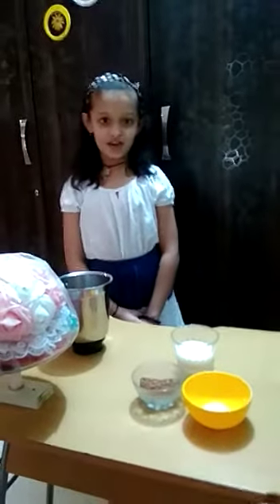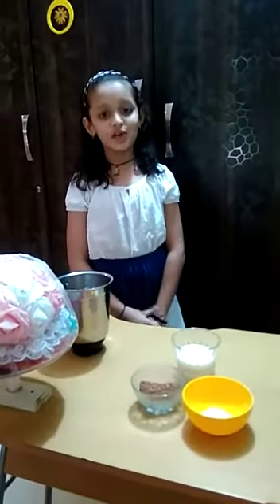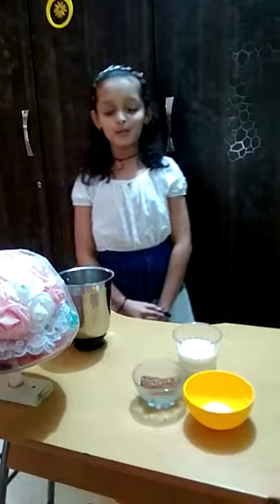Hi, my name is Drisha Rav. I am from Food Standard. Today I am making a Bourbon Milkshake.